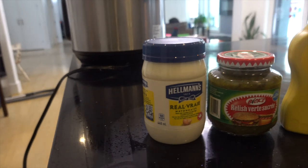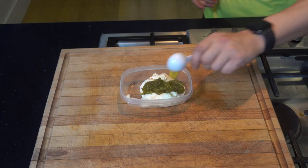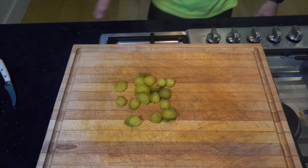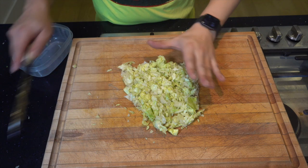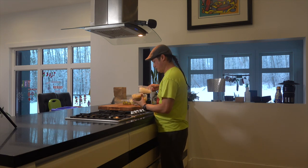Let's try to recreate the Big Mac, but let's make it indigenized and call it the Rez Mac. For the sauce we're going to need mayo, relish, mustard, barbecue sauce, apple cider vinegar, onion powder, garlic powder, paprika, and salt. Put all the ingredients into a mixing bowl and mix it all together until it's a beautiful sauce. Then we prep our pickles, chop up our onions, and chop up our lettuce, and put everything in the refrigerator.